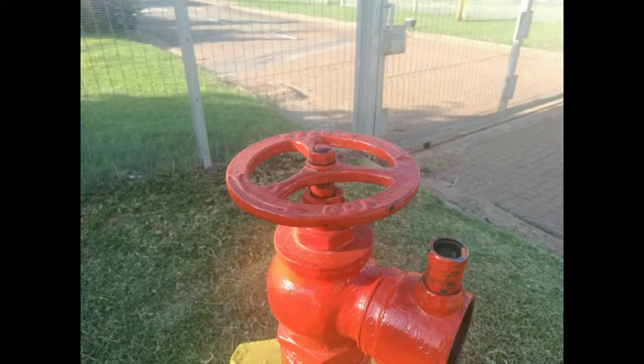Inspect the valve wheel on top — first make sure it's there. Sometimes there is no valve wheel because the fire department will take a key with them and not leave it, to prevent people from tampering with it. But if you're lucky enough to work somewhere that has valve wheels, make sure it's there and connected to the hydrant.